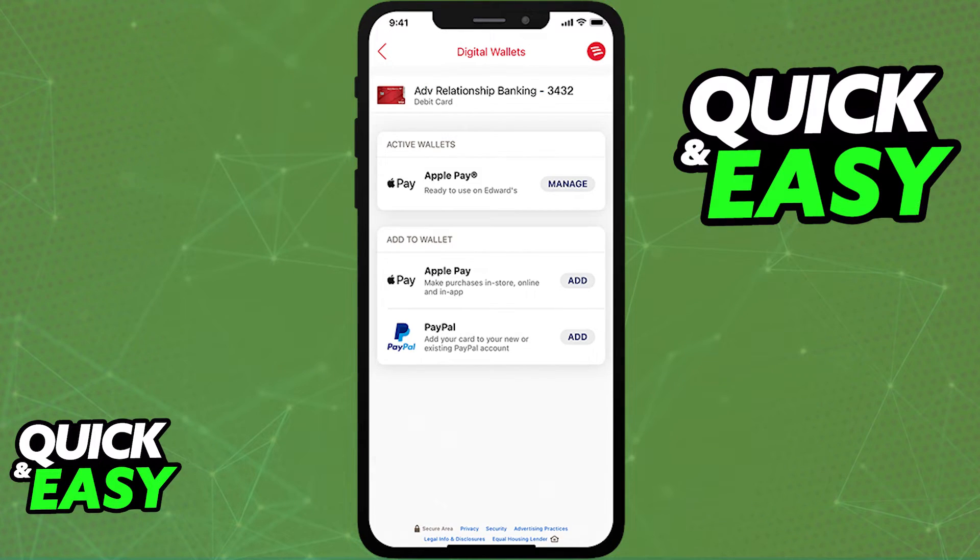When you select digital wallets, you should be able to see all of your currently available wallets on your phone. This includes Apple Pay, PayPal, Samsung Pay, Google Pay, etc.